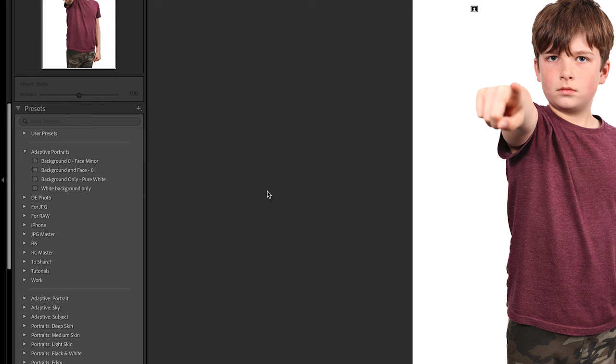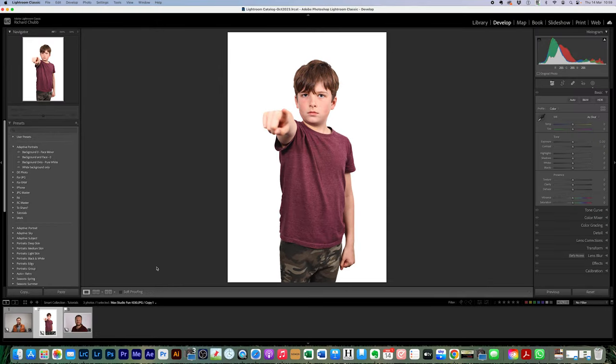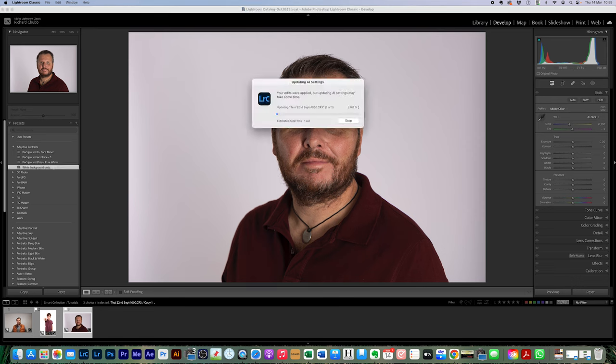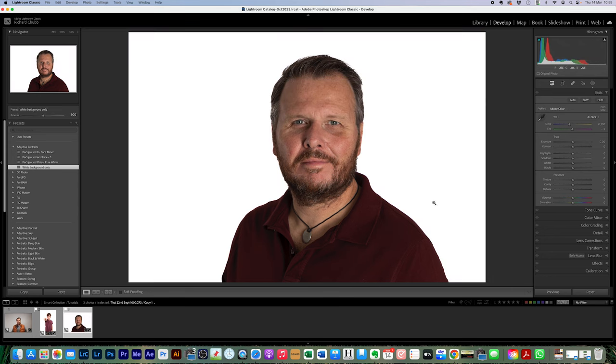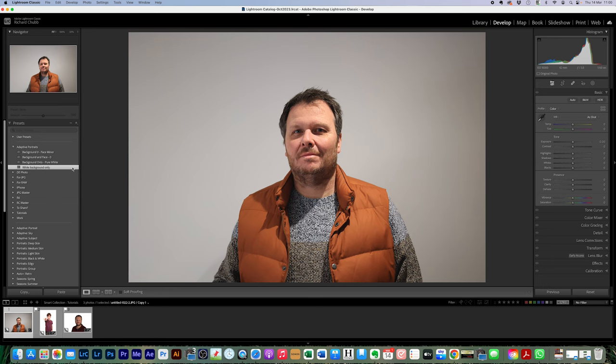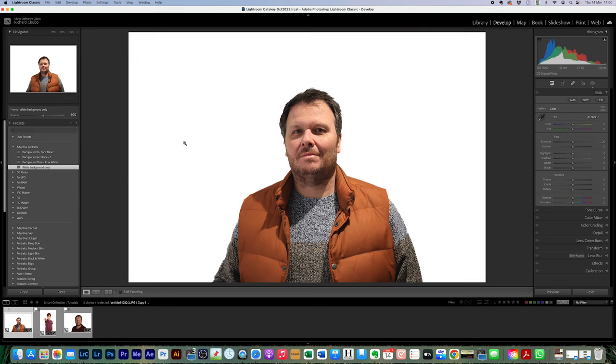And this is where you get a white background in one click. Let's just close that mask down and come over here to another photo. Picture of me. Murky grey background. Come over to your presets, click white background only. Lightroom does its thing. And bang. White background. Come over to this one, which is a photo I've used before. Murky horrible grey background. Click on white background only. White background.